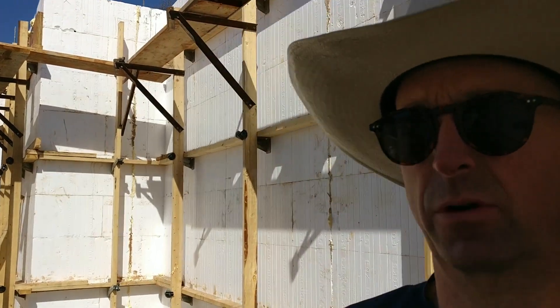At this point I'm going to turn around and let you guys see the work of our guys taking down all the bracing.